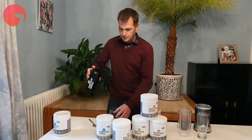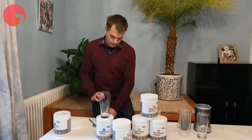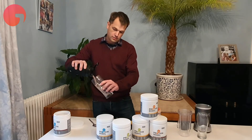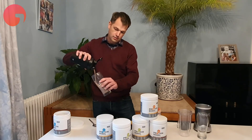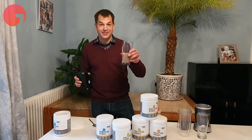Give it a bit of a shake and I'll just show you how it looks when it gets poured out. There we go — as you can imagine, this one is chocolate.